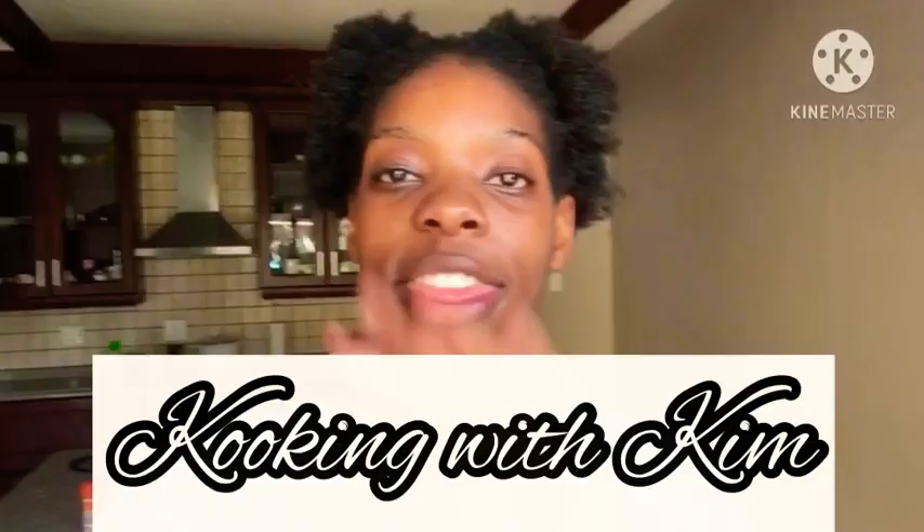Welcome to Cooking with Kim! Today I'm going to be cooking — yes, cooking. I'm a 20-year-old, I should know how to cook a basic meal, but I don't. Breakfast is my forte: eggs, bacon, sausage, egg bacon cheese sausage. When it comes to supper it's like... so this is the first episode of Cooking with Kim! Today I'm making rice, beef stew, and coleslaw salad.